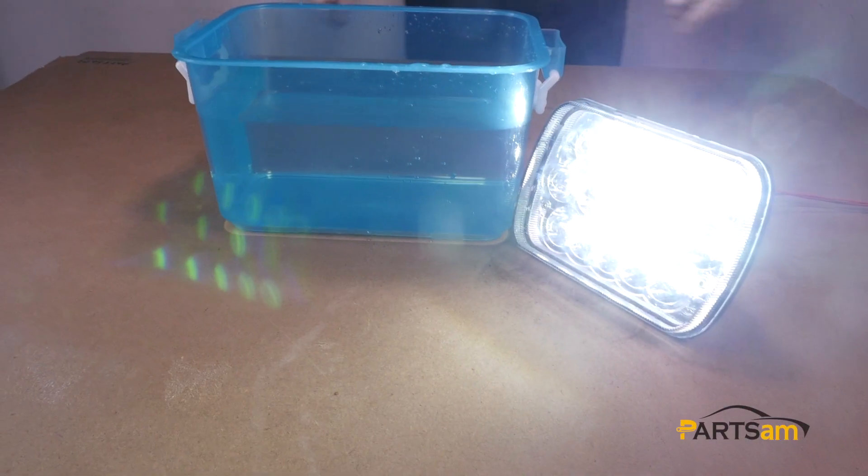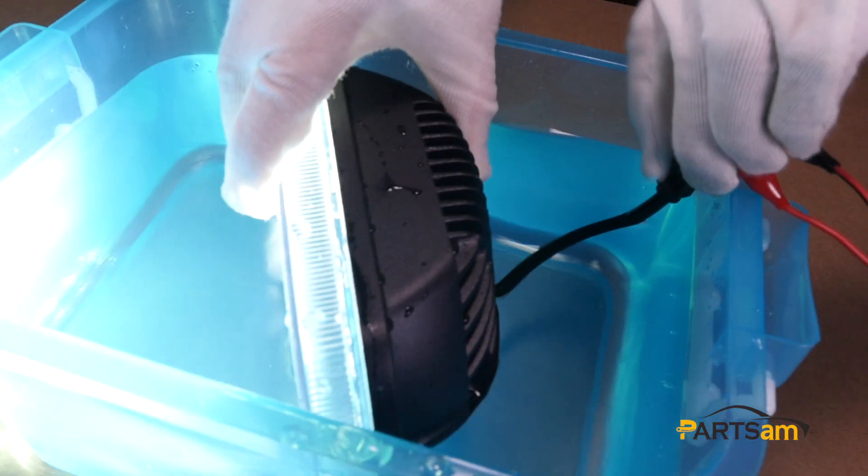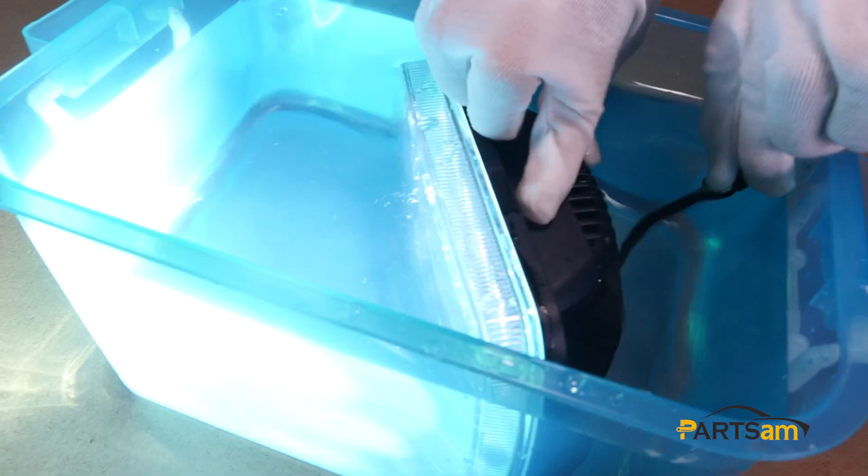Next, let's do some waterproof testing. This LED light has superior waterproof ability. Even if we switch it on and put it into water, it can still work.